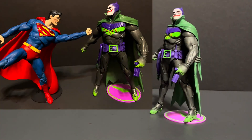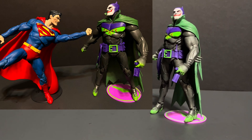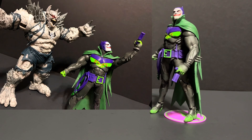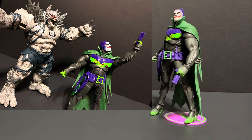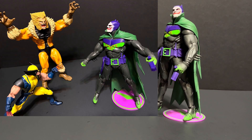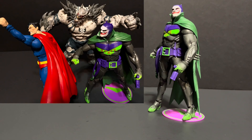After years of epic battles between the Dark Knight and his twisted arch enemy, Batman faces his greatest challenge yet. The Joker has been cured of his madness and is now sane. The Clown Prince of Crime has changed his ways, fighting for good in Gotham City, and it may just cause Batman to go over the edge of his own sanity.